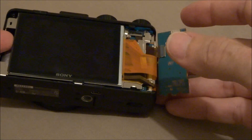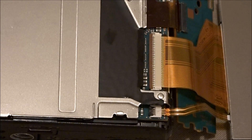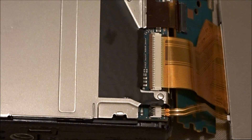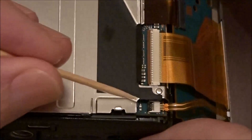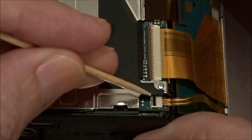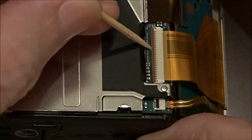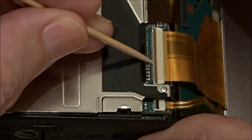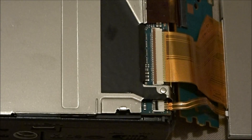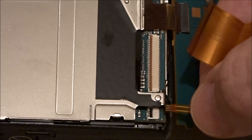Remove the LCD. Flip it over like this, and get it on the small cable here, pull it up. Get it on the big cable, gently push it up — let it pop. Grab the cables and pull them out real gently.